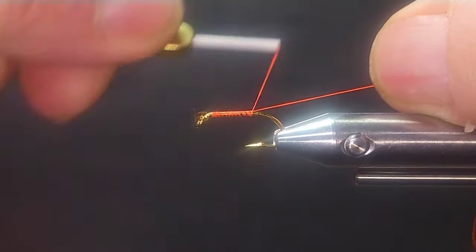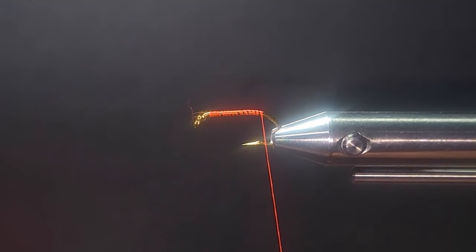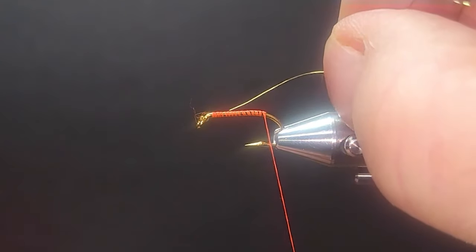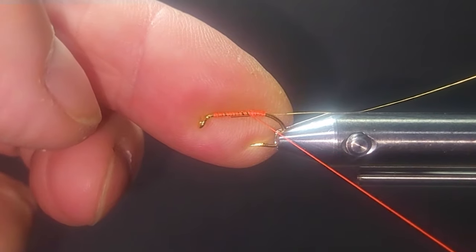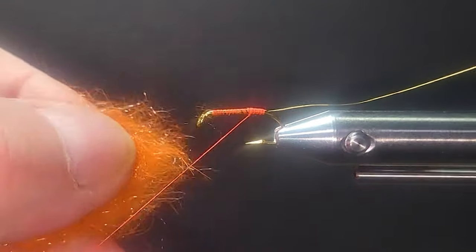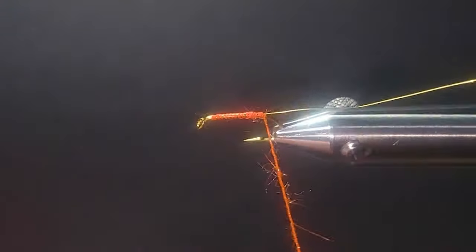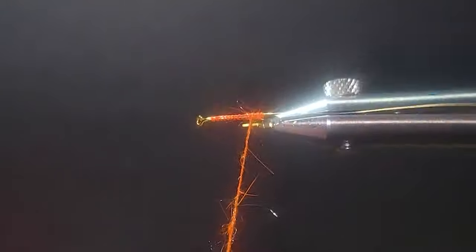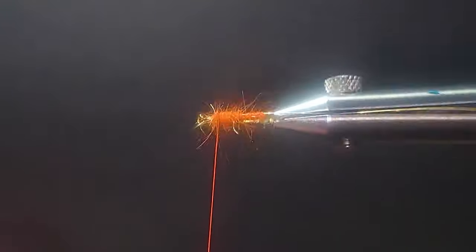I'm going to wrap the shank of the 3399 hook — a nice short wet fly hook — then bring in some wire for the rib. I'll use small gold wire; this gives the fly a little segmentation. For the body, I'll be using some burnt orange hare's tron. I like dubbing bodies — it just looks a lot more natural. I'll put a nice thin dubbing on here. That's why I love my rotary vise; just for dubbing alone it works really well.